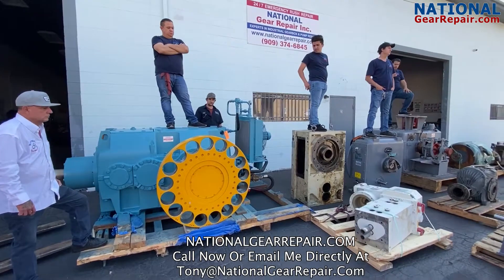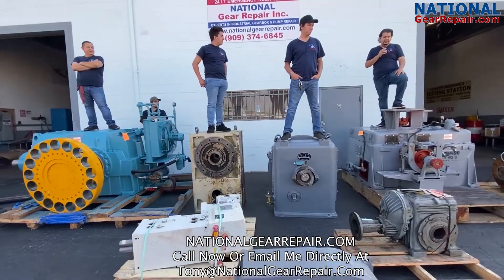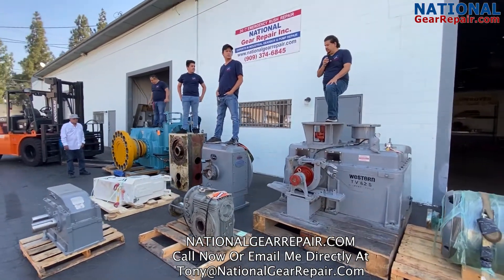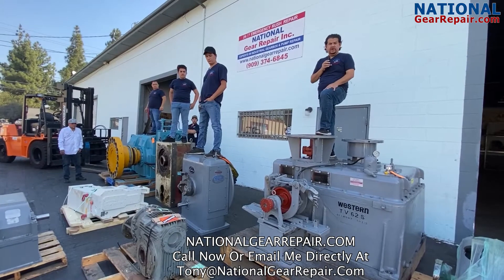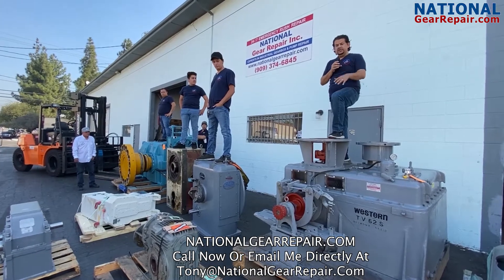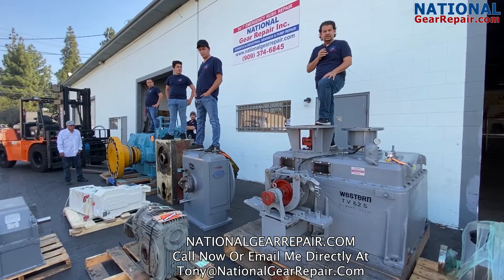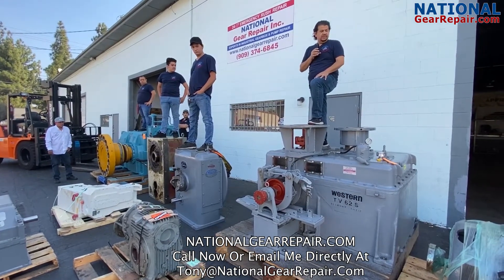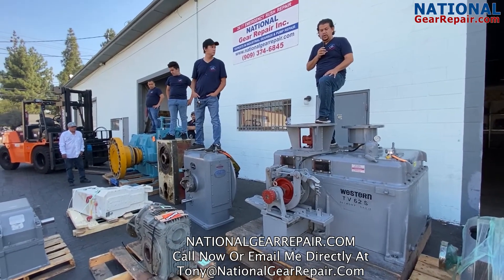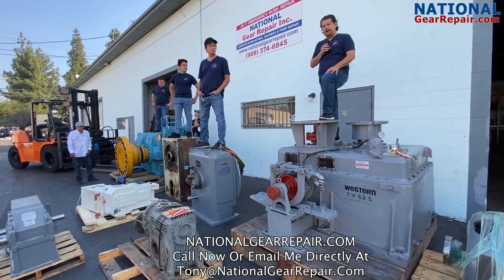Please don't forget that we specialize in emergency rush repair nationwide. Some of our top clients are in the heartland of America — Ohio, Michigan, eastern Pennsylvania. Don't let the distance of California scare you away. We handle all logistics. National Gear offers free freight nationwide and free quotes. Everything is tested after repair to ensure no vibration, no overheating, or any abnormalities. We warranty all work for 24 months from the date of install. Please like, share, and subscribe. Have a great day.